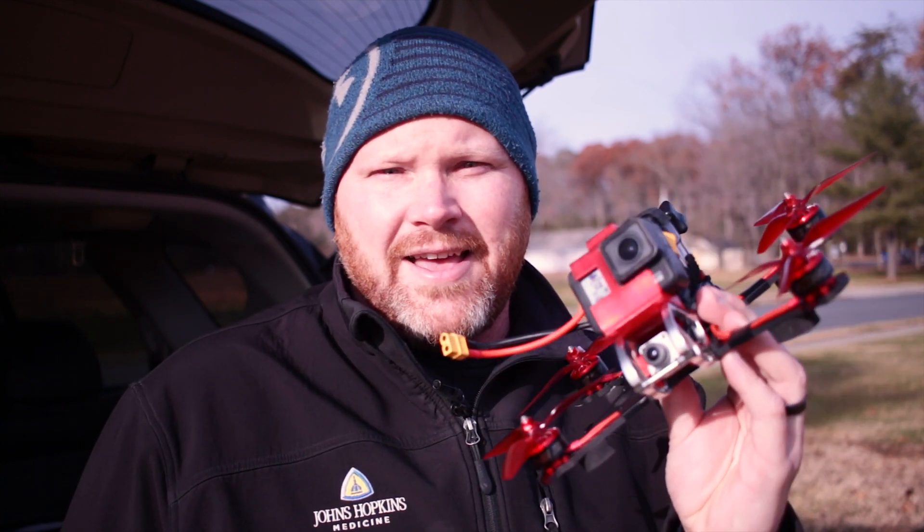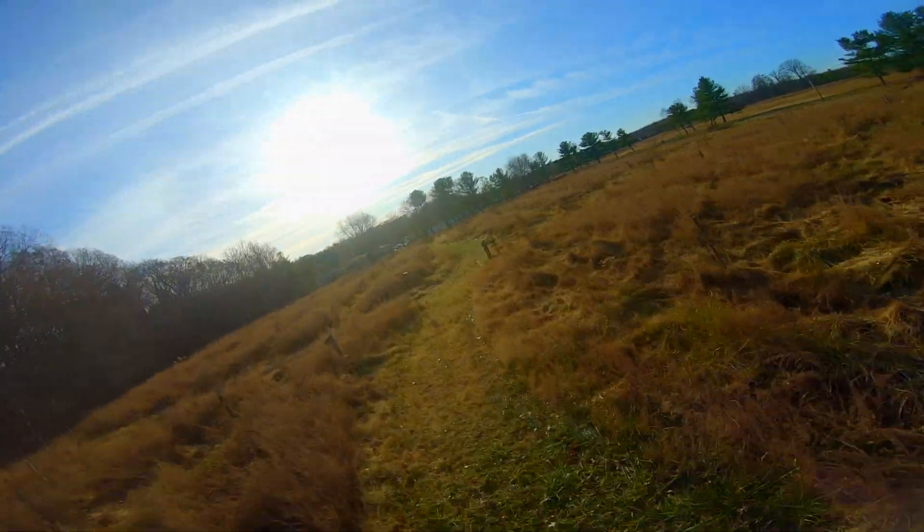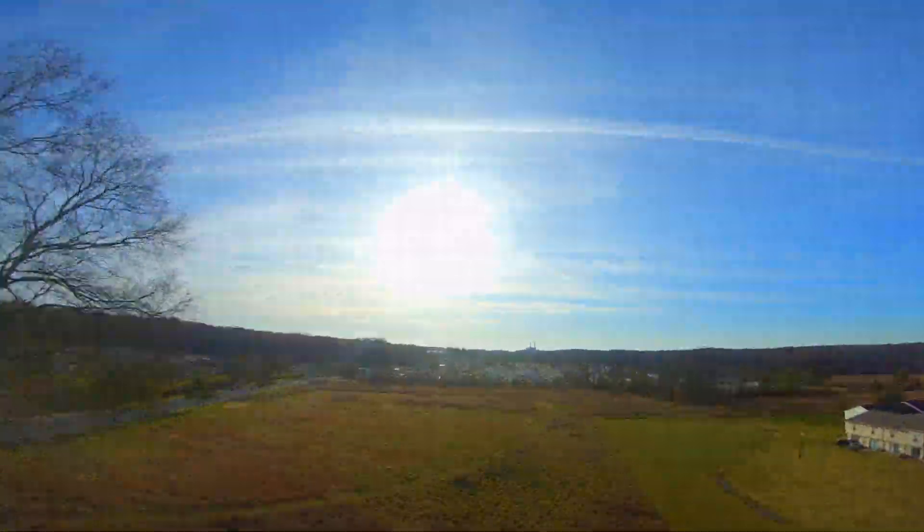All right, so there you have it guys - an Armiten Rooster converted to the DJI HD system and running on 6S. If you're interested in these TPU parts, hit me up in the comments - I can definitely hook you up with some. As always, thanks for watching. If you have any questions or anything you'd like to add, please leave a comment below. If you haven't already, consider hitting that subscribe button, and if you like this video please give it a thumbs up. Have a great day and we'll see you next time.